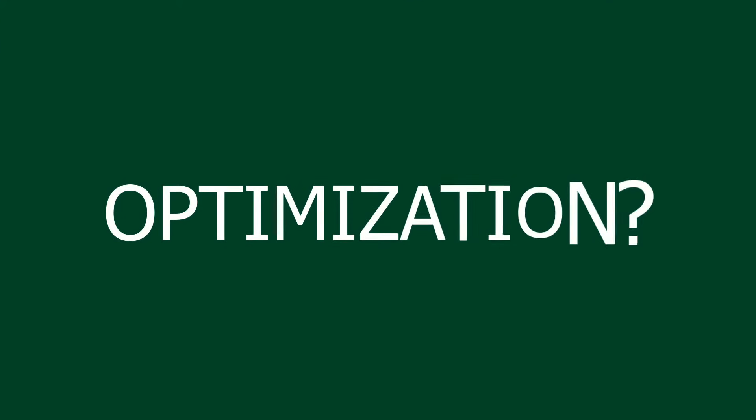So what is optimization? That's a feature that allows the TS4-O to reduce or mitigate the effects of shading, module mismatch, soiling, or a whole slew of other things that eventually degrade the output performance of the array.